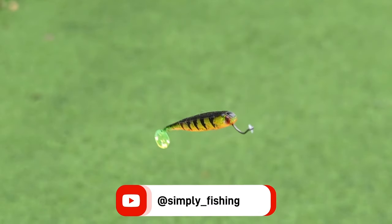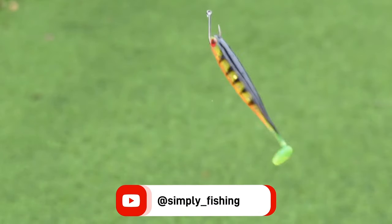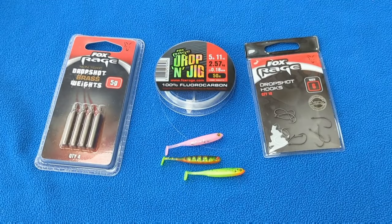This is a quick and simple guide to tying the drop shot rig. You will need some fluorocarbon, some hooks, drop shot weights and some drop shot lures.